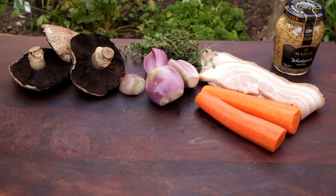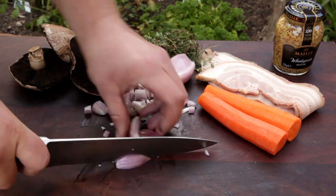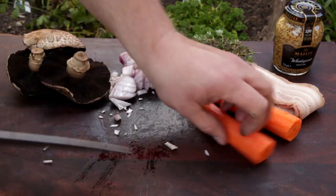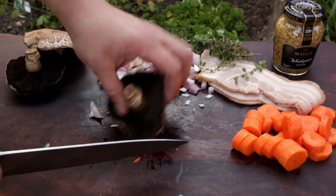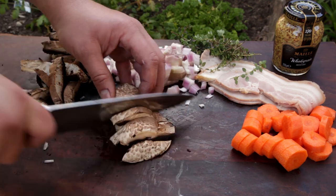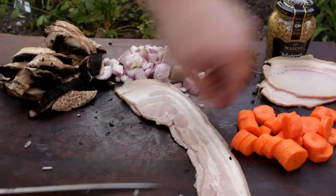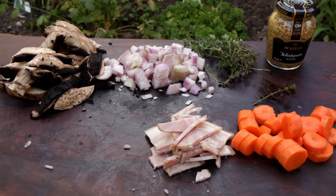Next, we need to prepare our veg. Rabbit has a gamey, chicken flavour which is mild, so we need to use delicate flavours to complement it. First, roughly chop four shallots, then roughly chop two carrots. Cut three large mushrooms into slices — the mushrooms will give a nice earthy flavour to the stew. Finally, dice two rashers of bacon. We're going to use a few more ingredients than Sam had in the movie, but it will help us to create a nice, tasty dish.